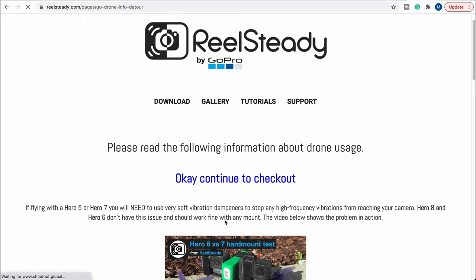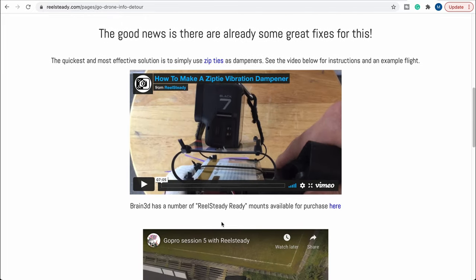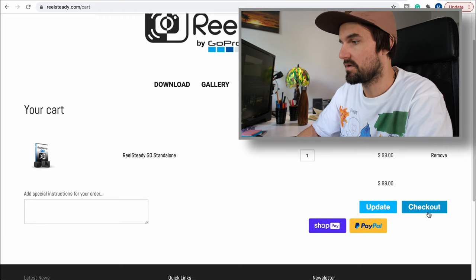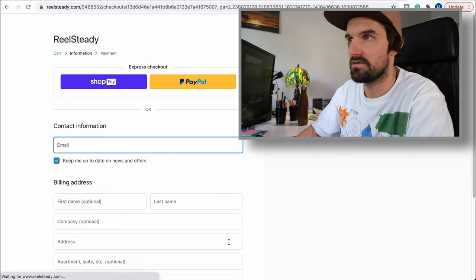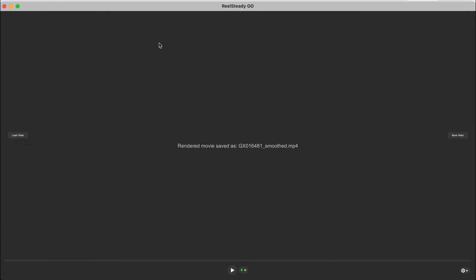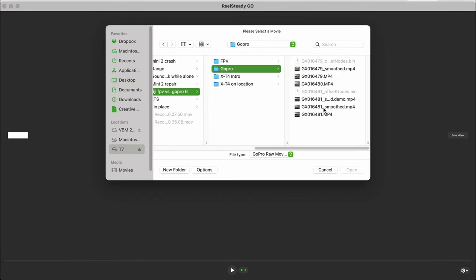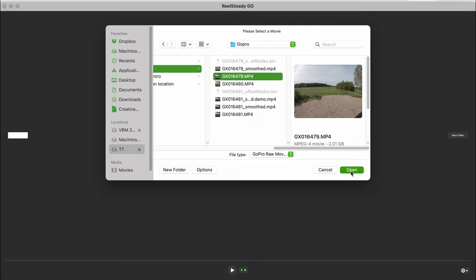Plan to use this with a drone. You have additional information on what works and what doesn't work, and some tips. Otherwise it's pretty straightforward — you check out, you download the app, you get an activation key to your email. What you end up with is this interface. It's pretty simple and you only load the video that you need. The software will do its thing and automatically stabilize your footage.